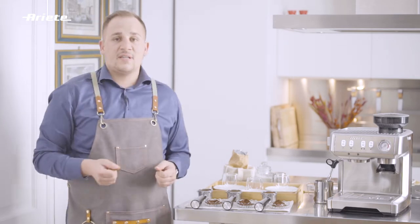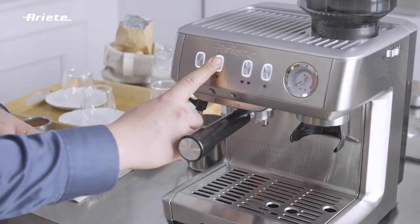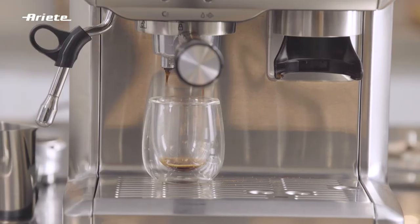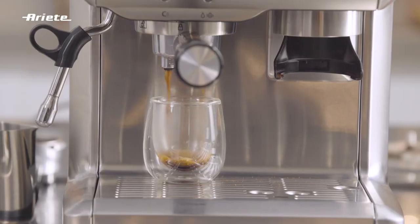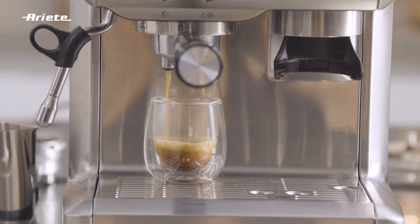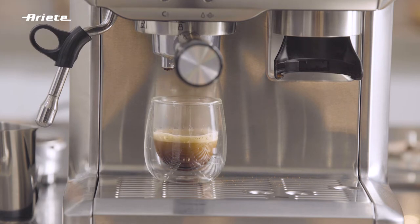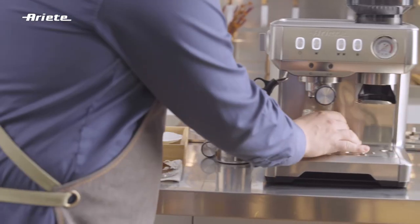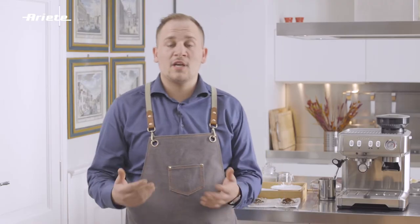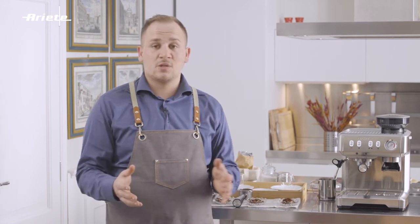Now let's test together our extractions. We will now extract our coffee with a rough grind. As we can see inside our panel, there is a lot of water going through, and this will not allow the coffee to have a very fine crema, and most of the coffee grinds won't be extracted.